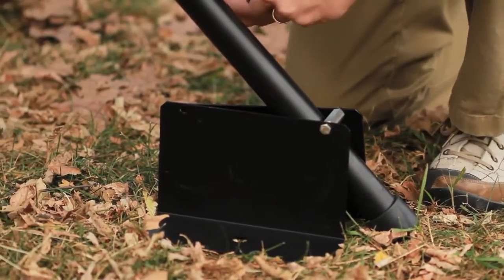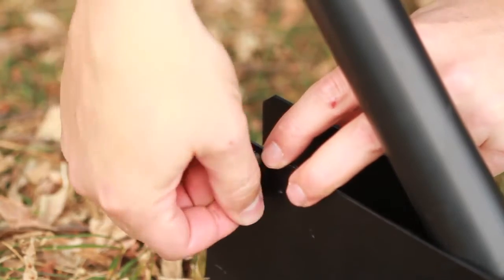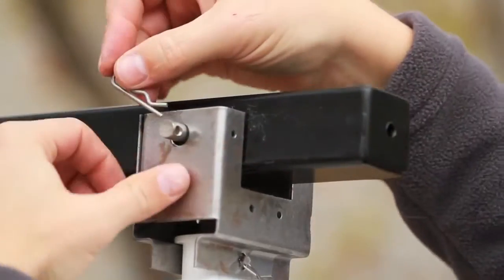Slide the tripod foot assembly over the tripod leg and lock into place with the locking pin. Place the antenna bracket on the T-bar and lock into place with the pin.